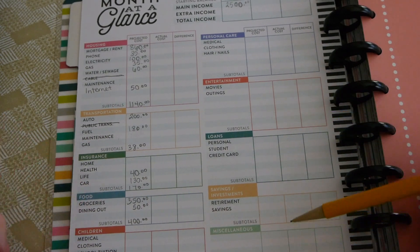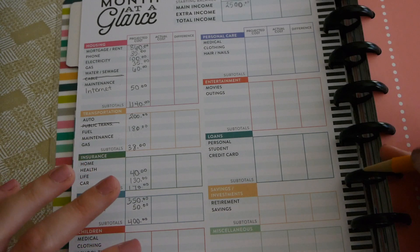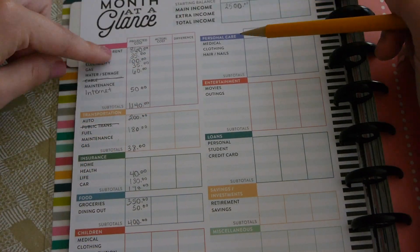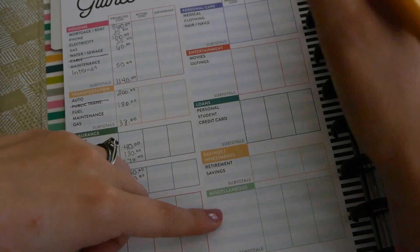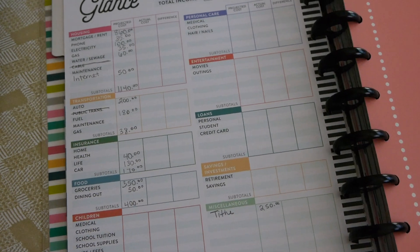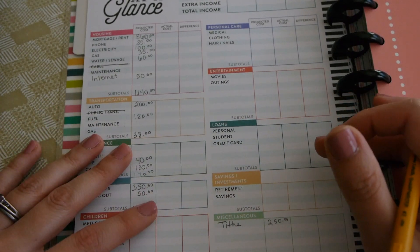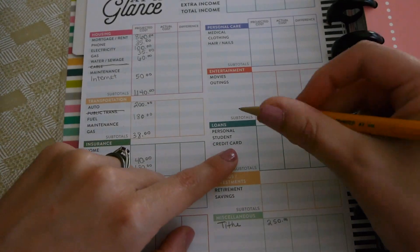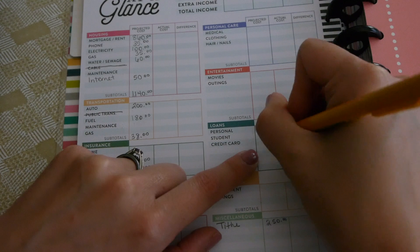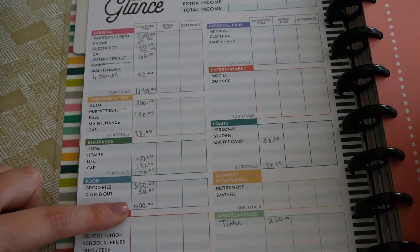One thing I don't see on this list that's kind of irritating is a place for tithing or giving. We do tithe to our church, and that comes off the top of our budget first — before anything else. We tithe at 10%, so that's $250. The last set-in-stone expense is our credit card debt, listed under loans, which is $38 a month. We'll be adding the student loan category soon, but not yet.